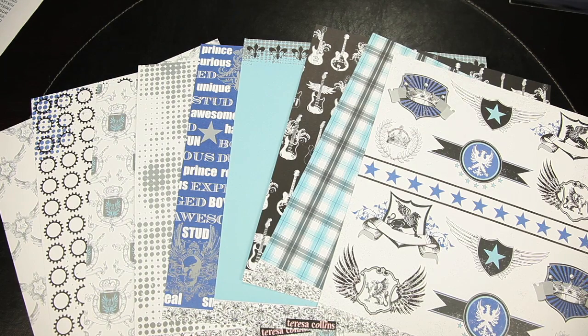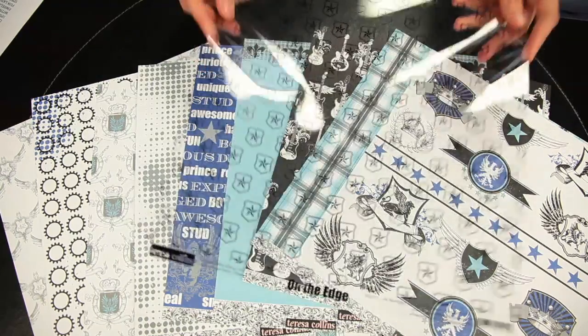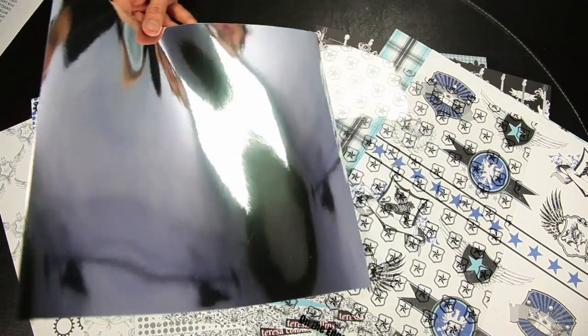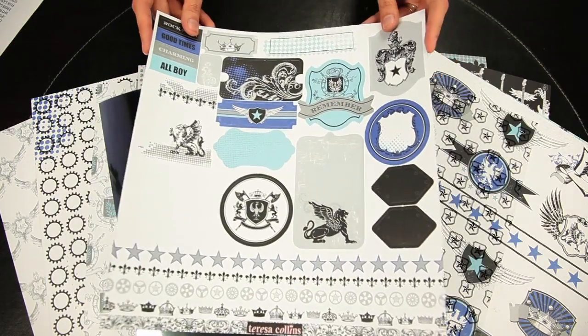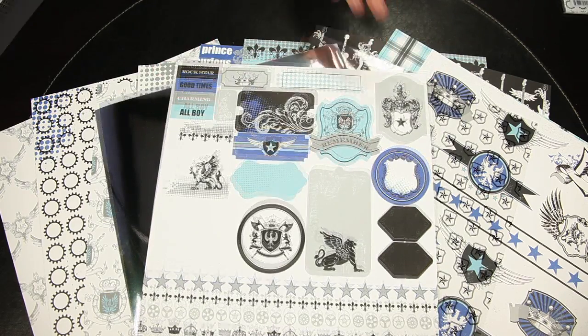It also features one matching transparency and reflective paper, as well as die-cut 12 by 12 element pieces.